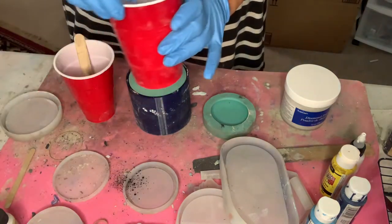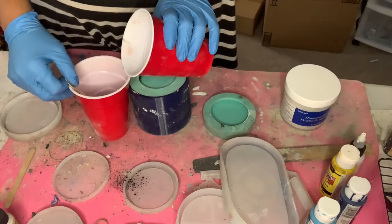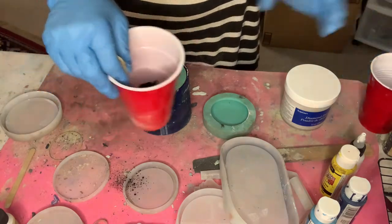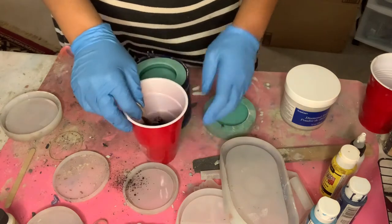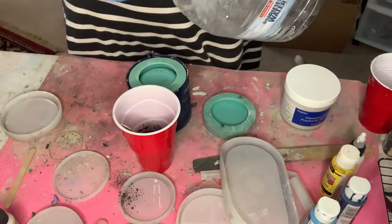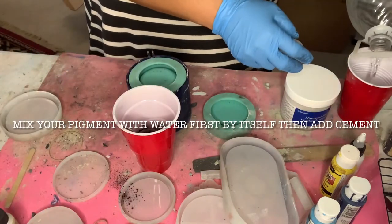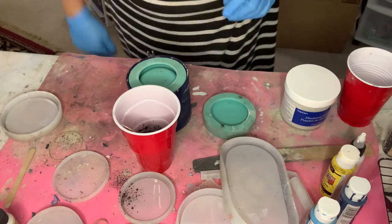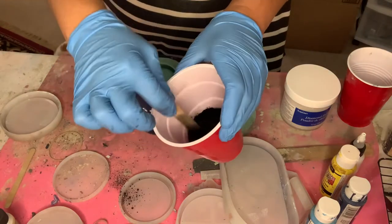You will need water, which I have pre-poured into here. I use bottled water — I do not use tap water. I'll mix it with the pigment color. I always keep some water in a separate red solo cup just so I don't have to keep pulling out my stash. So that's just the water.